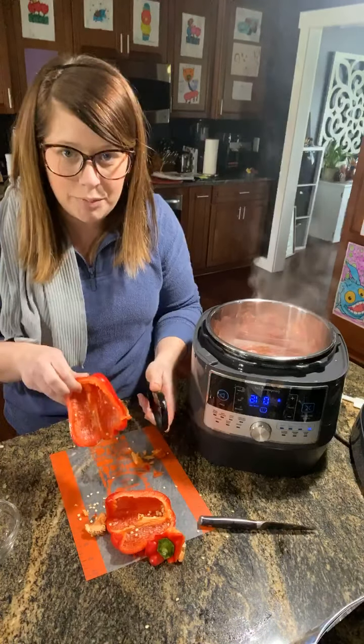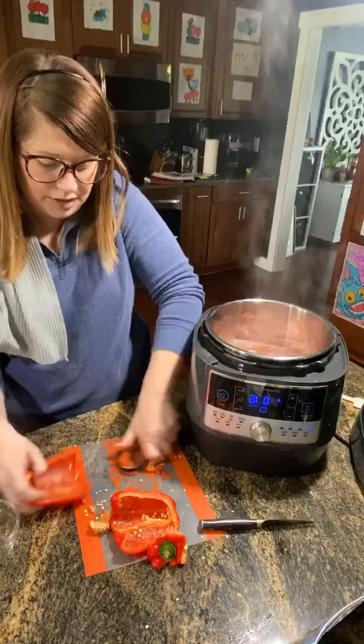You can see how that cleans it up so quickly and easily, and I can get rid of the extra waste.